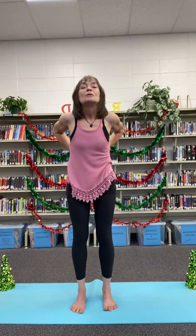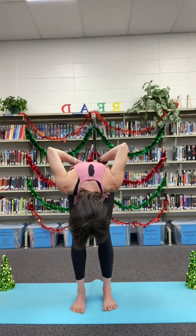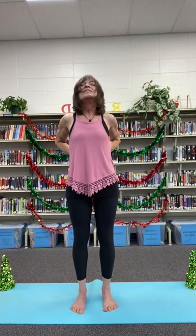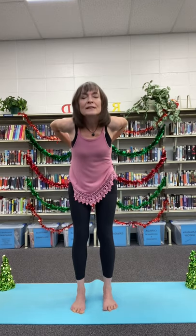We're going to breathe in as we lift our hearts — a little back bend. Exhale, round the spine, dropping forward into a bit of a fold. Let's bring that back up. Inhale, rolling through the spine, lifting our hearts, lifting our gaze. Exhale, rounding over — take it gently.